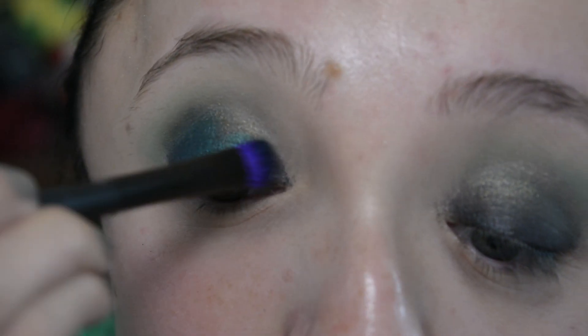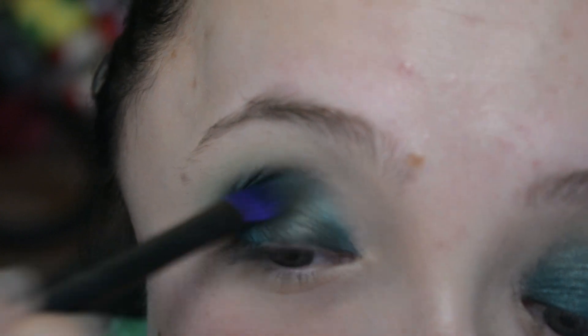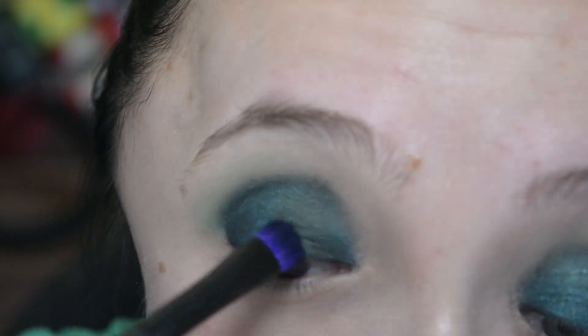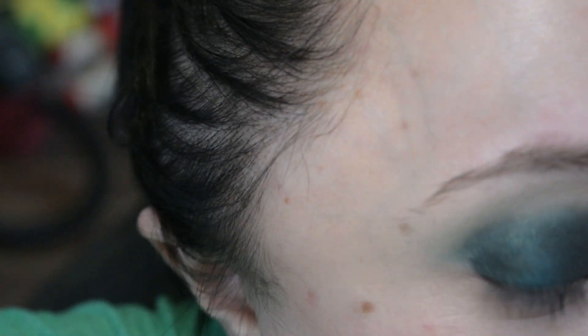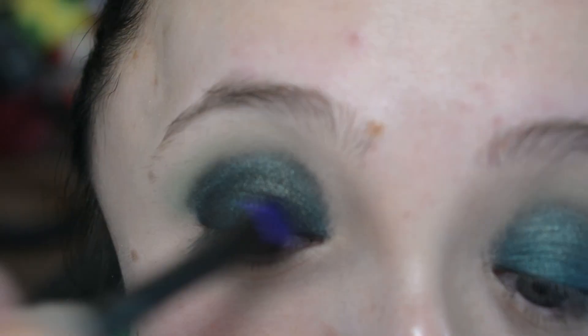So I ended up going back into the Sweet Peach palette and taking the dark green from that palette instead, patting it on top of that color to kind of tone down the blue. It took a couple of layers to really cover it, but it ended up looking better in the end — very, very shiny, very sparkly, and much more green and less blue. That was what I was going for.